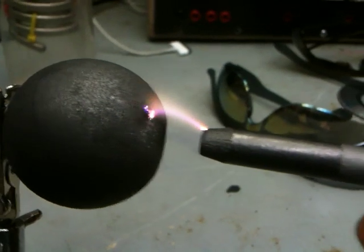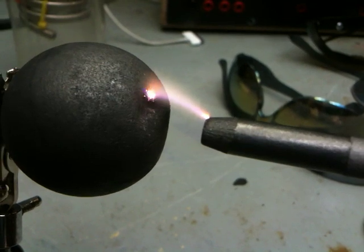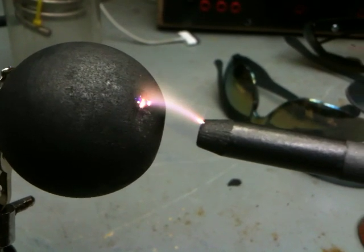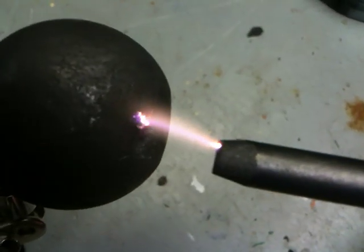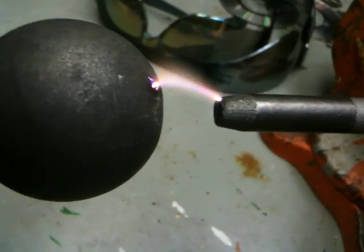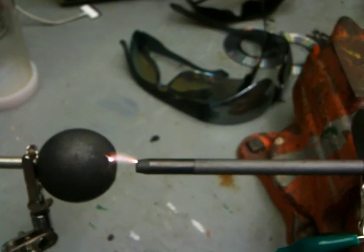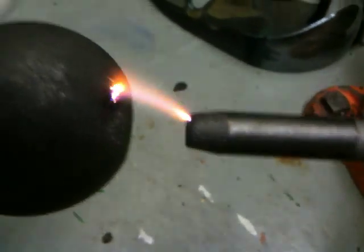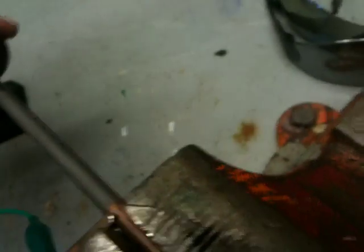I'll be able to run argon through this in a closed chamber, and hopefully the particles will stay within that argon gas. You can see they're both arcing, both putting off particles. Carbon's not as much — I might cut this carbon rod and put two of them together so I know what I got: carbon or graphite.